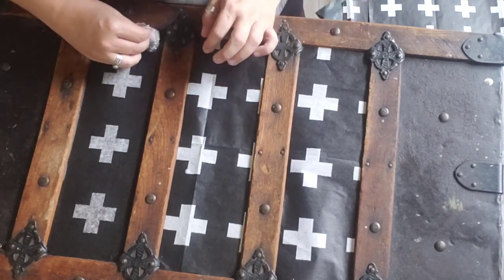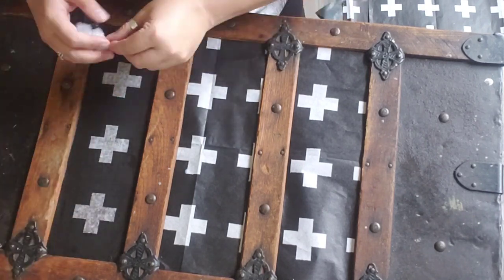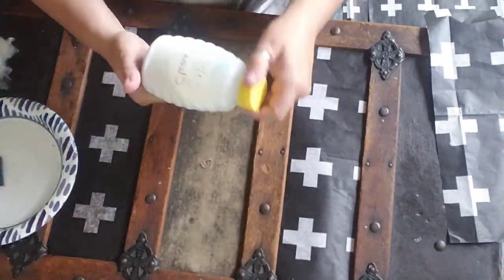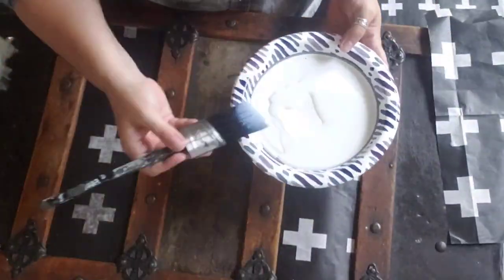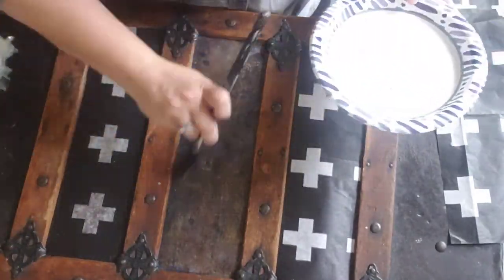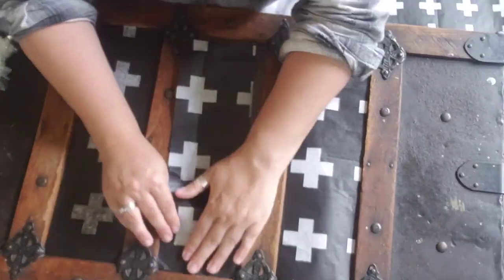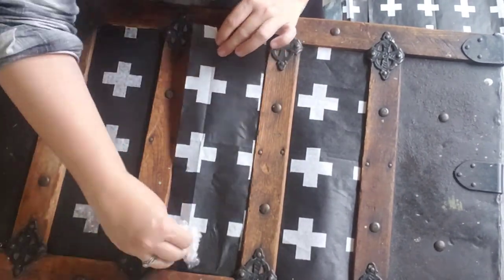I still have a little bit extra on that edge, so I'll have to come back and trim that off later. Because it's going over a canvas fabric, it is soaking up the product pretty well, so I'm making sure to put on a good amount before I put on the decoupage paper.